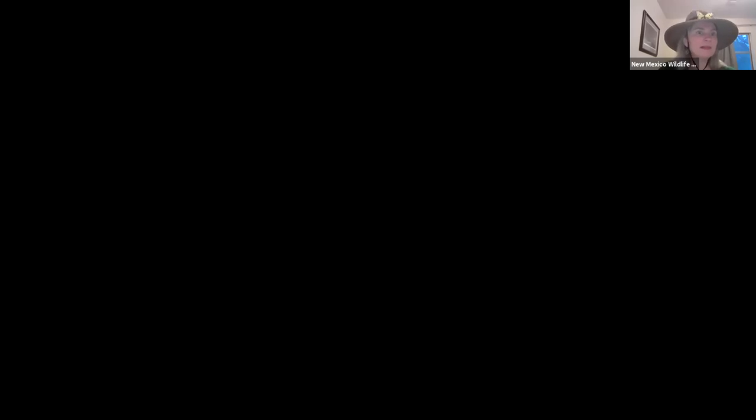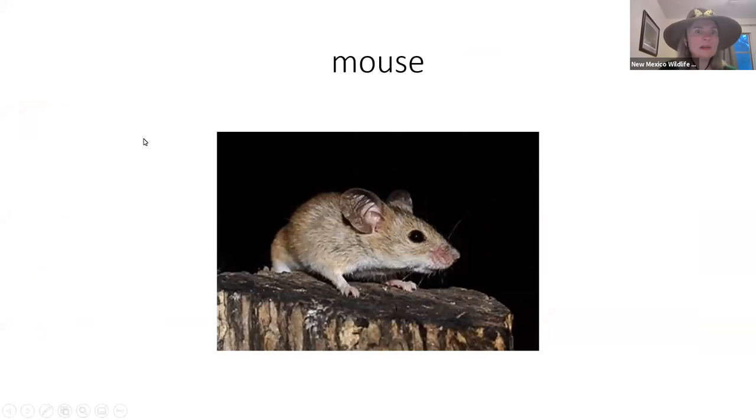Today's story is called Little Mouse's Painting, and it's written by somebody called Diane Wolkstein — I'm not sure of the pronunciation. The person who drew the pictures in this book is called Mary Jane Begin. So as always, first we will go and review some signs for pictures that will show up in our story. My computer is giving me a little bit of a delay. Here we go.